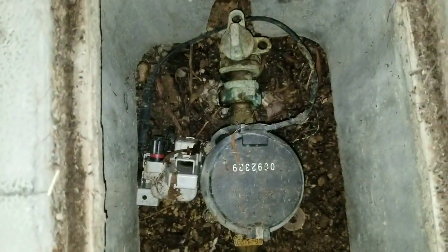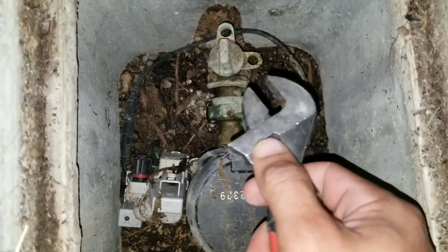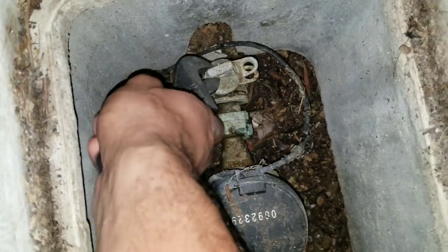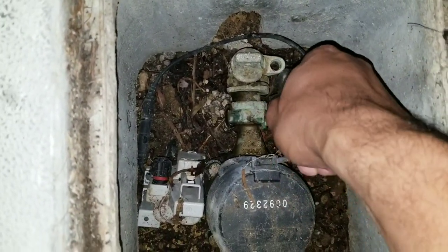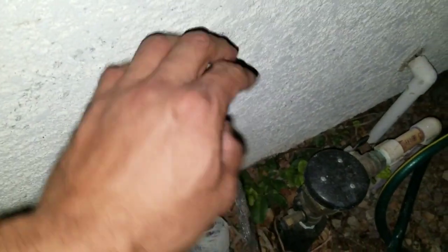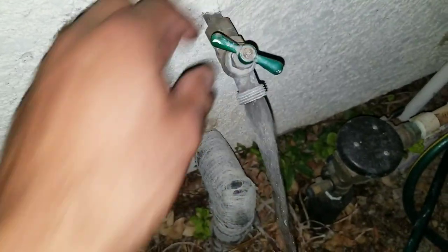Because we're working on both the hot and cold side, we're going to have to turn the water supply off to our house. Just be real careful. This is just to ensure the water is off — we're going to open up a side spigot to the house and just let the water drain out.